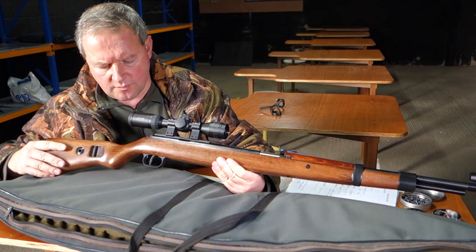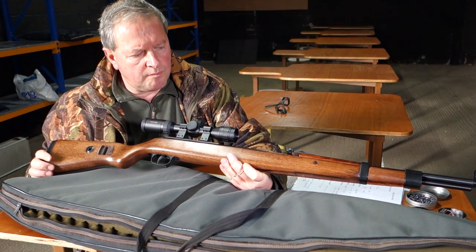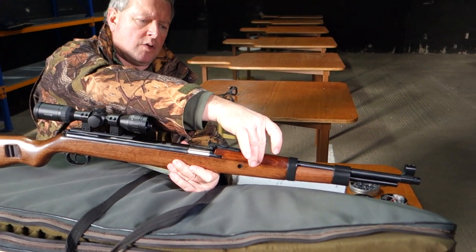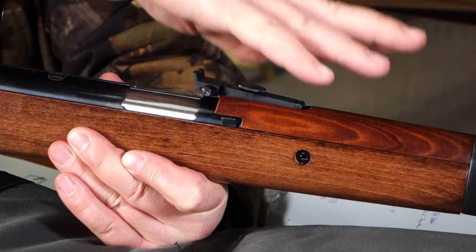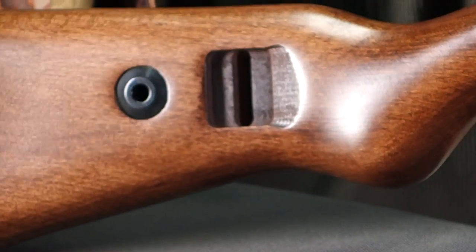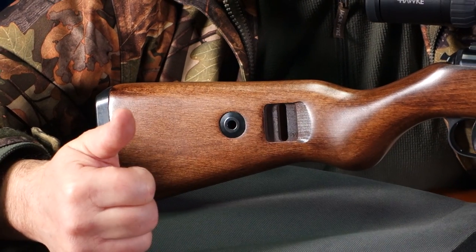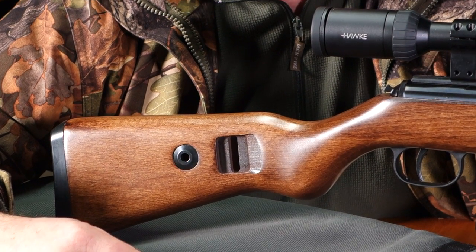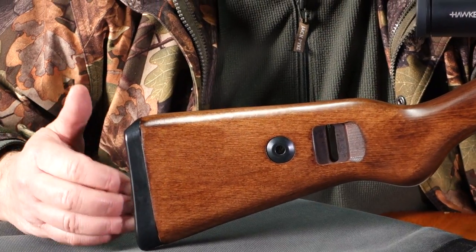First of all, looking at it, you've got a full over three-quarter length hardwood stock. In keeping with the original, they've added wooden plates at the top — those would apparently relate to how hot the barrel is getting. At the rear, this back half very closely follows the original. You can see the patterns, and there's actually a hole that goes right the way through the stock, ready to take a heavy-duty sling, which would obviously be standard issue as well.